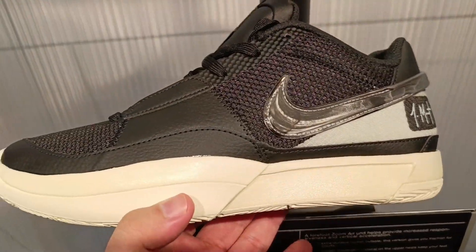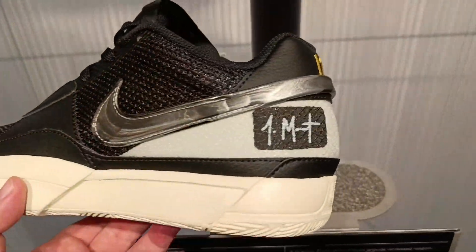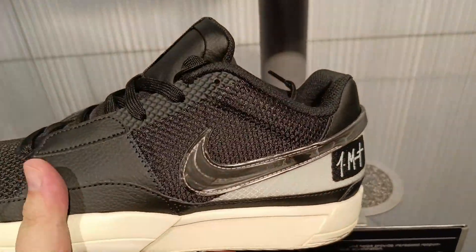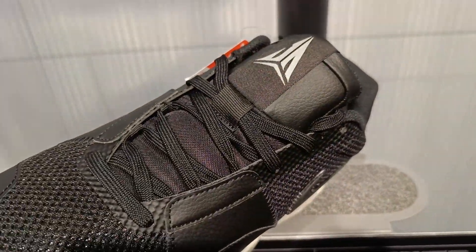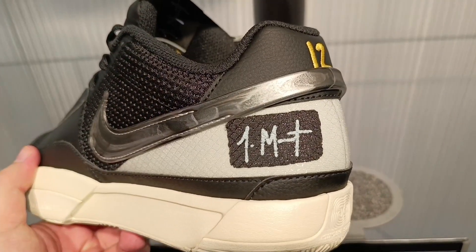And I found the pair I wanted to pick up, but it was extremely disappointing to say the least. The images that came out had the phrase 'we ain't ducking no smoke' on the heel.